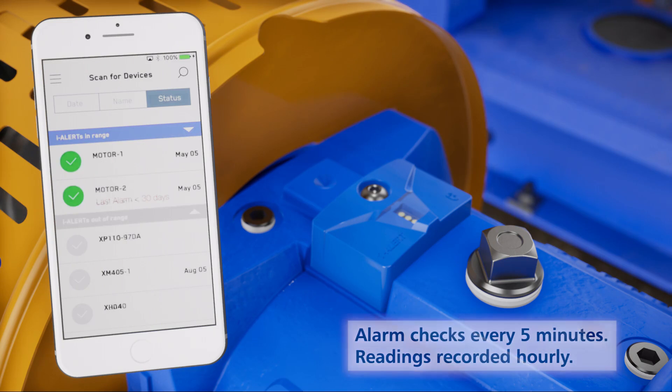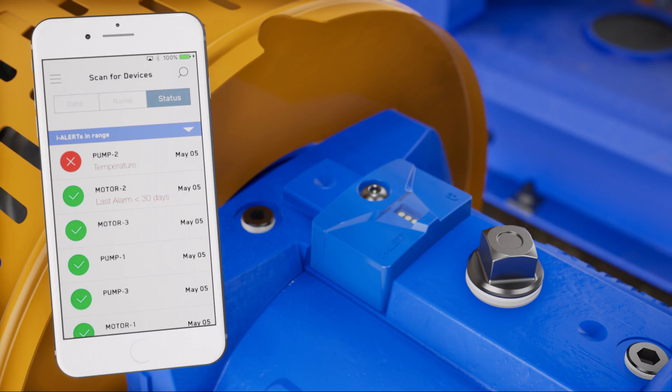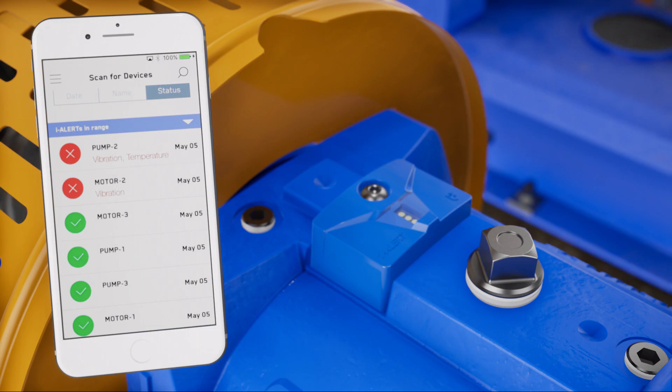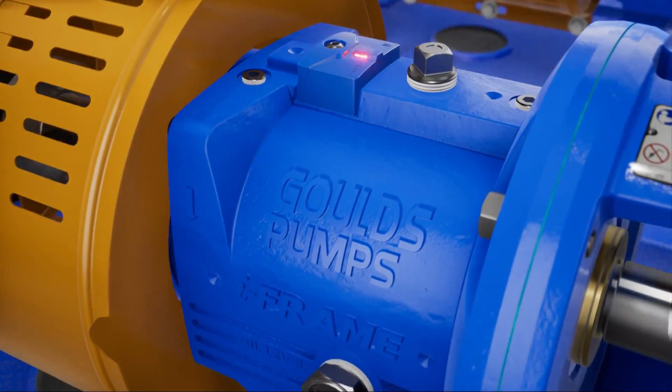The EyeAlert 2 device checks every 5 minutes if the unit is in alarm condition. The app will constantly look for EyeAlert 2 devices and show all the devices within range. With EyeAlert 2, you can monitor your equipment from a safe distance, even those that are difficult to access.